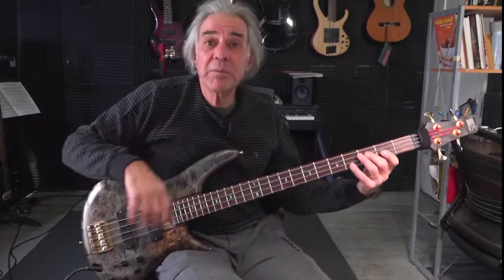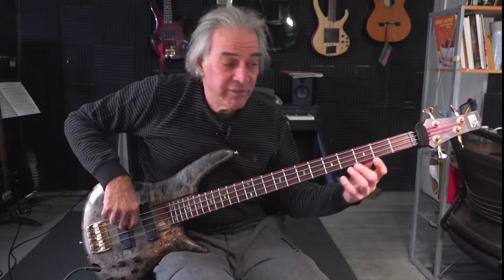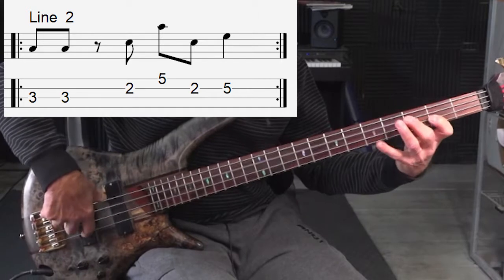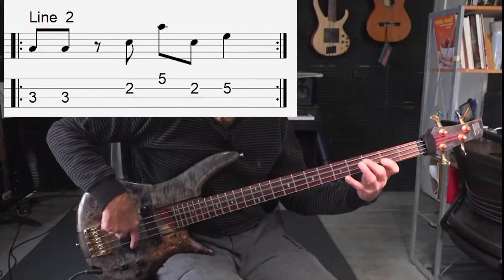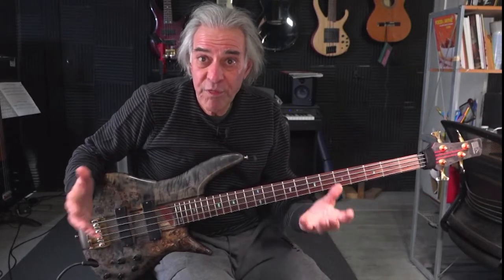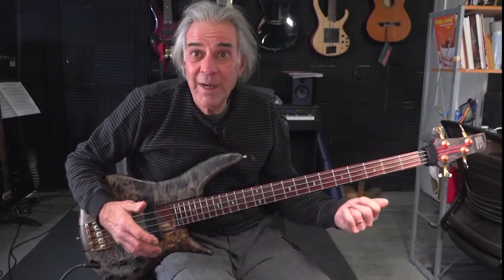So here's what I'm gonna do for my first variation. I'm gonna play something like this. I didn't do anything different with the notes — it's still root, third, and fifth — but I threw in an octave of the root.